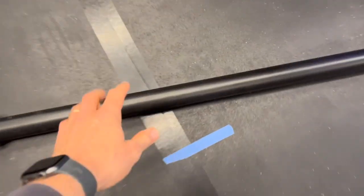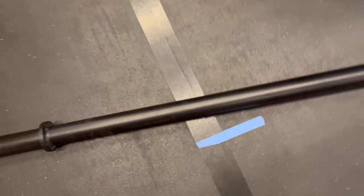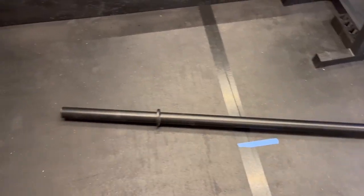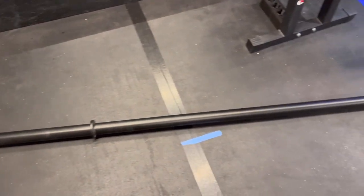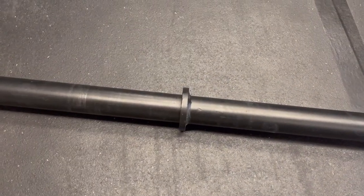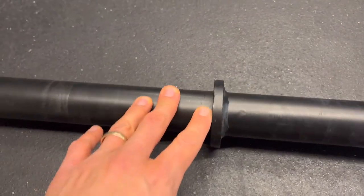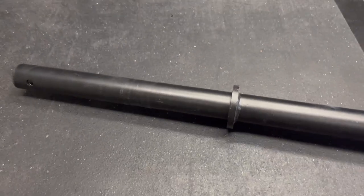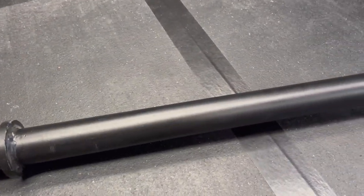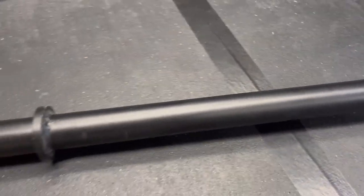I wanted to do a quick review on this Titan axle bar. Axle bars are pretty simple, straightforward pieces - it's really one long piece of pipe that has a couple welds in it, so you have this ridge here and your weights fit on just like a standard barbell sleeve. This is just powder coated, there's no knurling, and it is thick - about two inches.